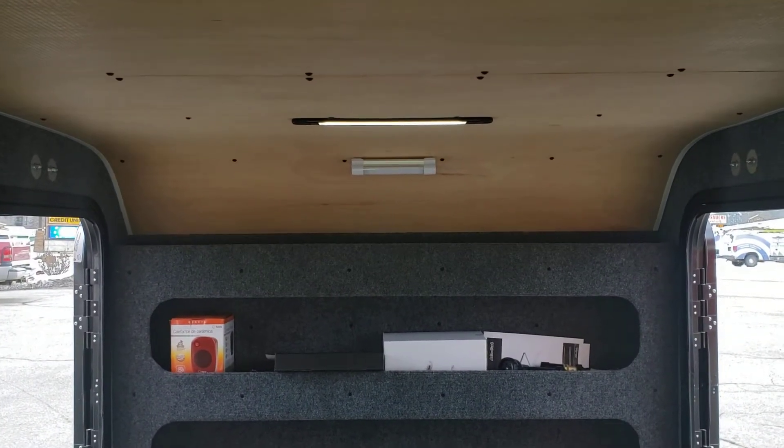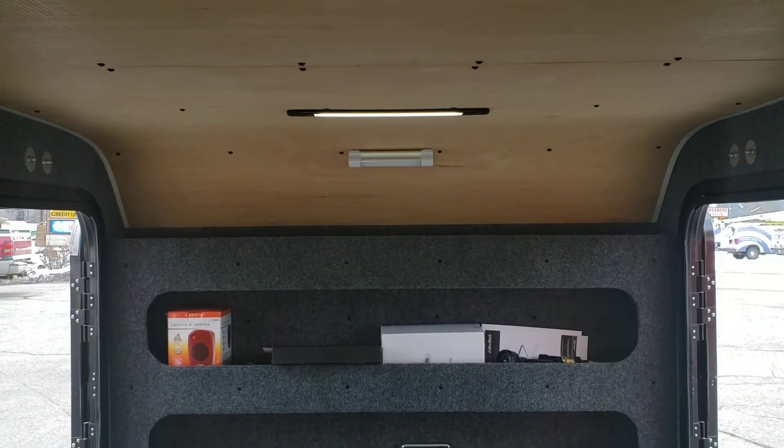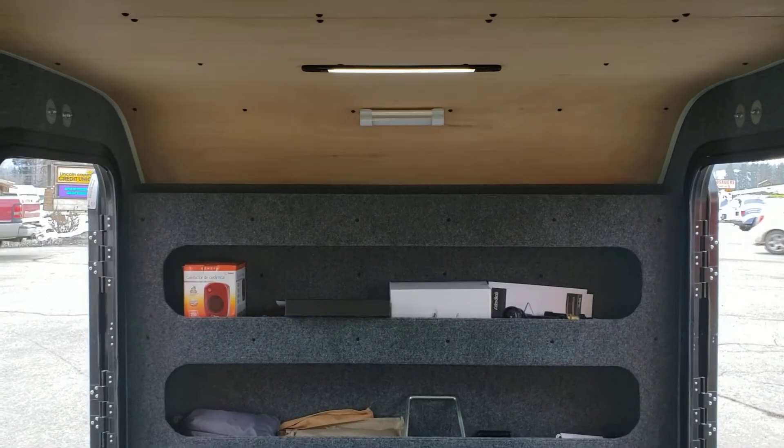That one pulls off and that one is just USB rechargeable. Magnetic — sticks to the outside walls.